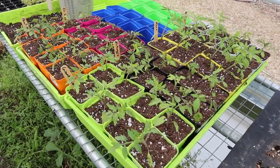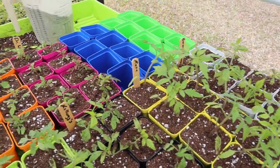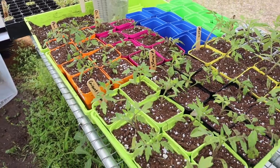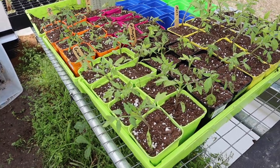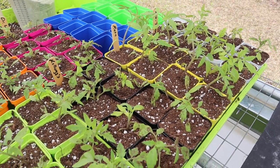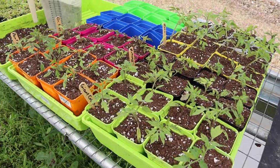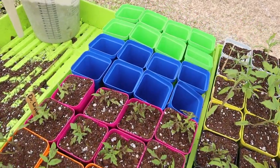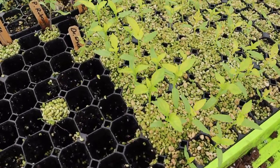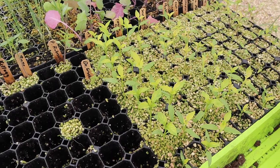So we got those six indeterminate varieties potted up — the giant crimson, Kellogg's Rose, German Johnson, Dr. Wyche, and Paul Robeson. The plants look a lot smaller now in these bigger trays, but once they start making roots in this new bigger container they'll start growing fast. We should have some decent-sized plants to go in the ground in another month or so.